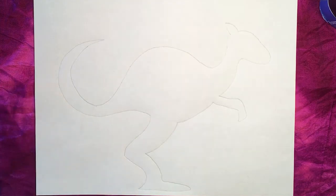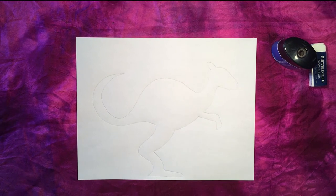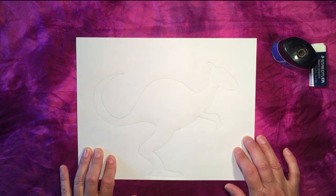Here is the outline of my kangaroo. You'll notice that the pencil line is not very dark, but that's okay — we're going to be using the dots to emphasize this contour. Let's move on to our next step.